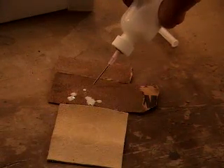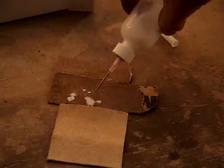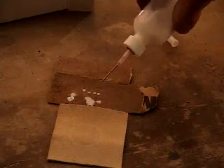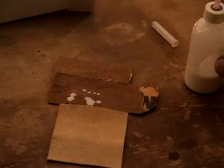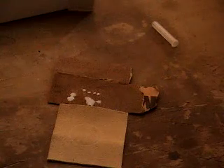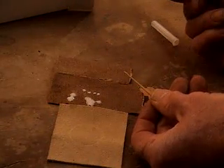And you can see I can put on a tiny, tiny amount exactly where I want it. You can see the little dots that I'm making. If you just let gravity do it, you end up with a puddle and you can't control where you're putting it.